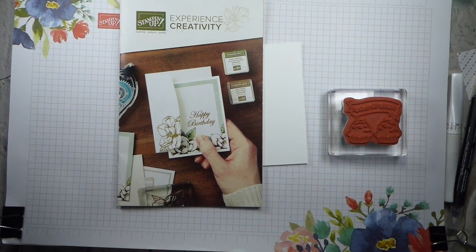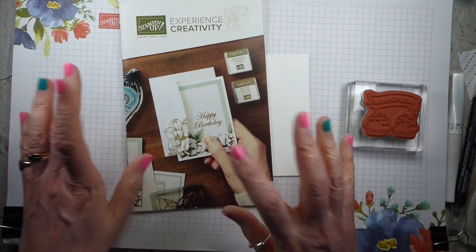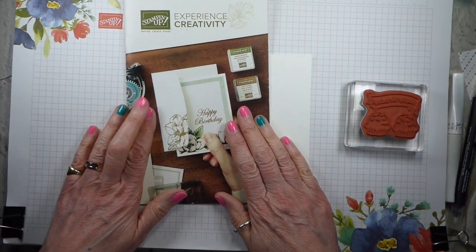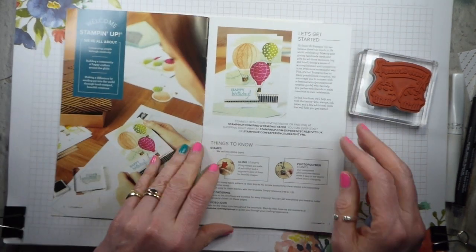Hi there, it's Liz Yule from Old Stables Crafts. I'm a UK-based independent Stamping Up demonstrator. Thank you very much for joining me again today. Today is Tuesday, if you're watching this the day it's released. Normally on a Tuesday I've been doing Top Tip Tuesday, but while we are in this bizarre situation where some people are in lockdown, other people are at home when they wouldn't normally be, I thought it would be a lovely idea to do a bit of an introduction to crafting, paper crafting in particular.